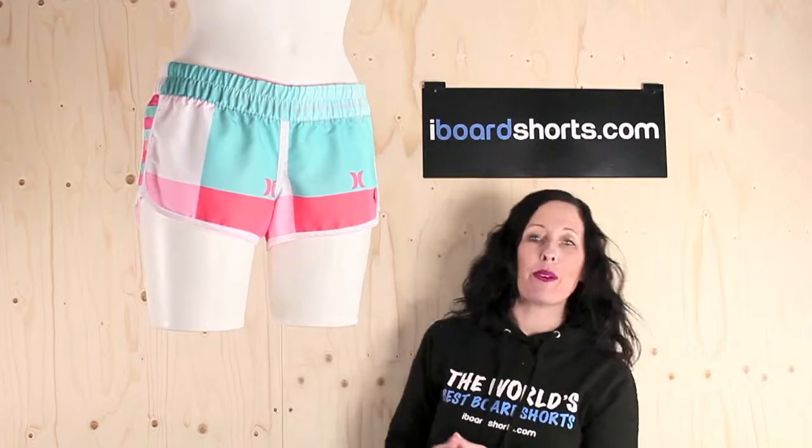Hi there, I'm Tammy at Eyeboard Shorts, and here I have a great little pair of boardies from Hurley. These are their super suede printed beach rider board shorts in blazing pink. They come in Hurley's beach rider fit and they're 2.5 inches in length.